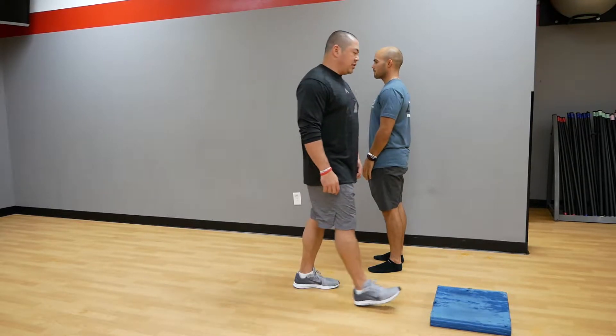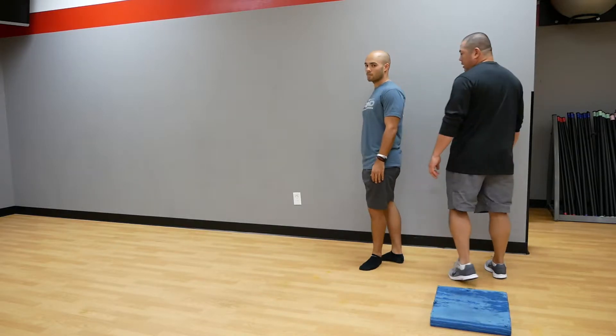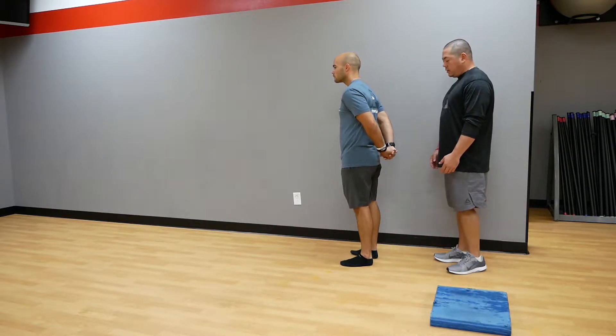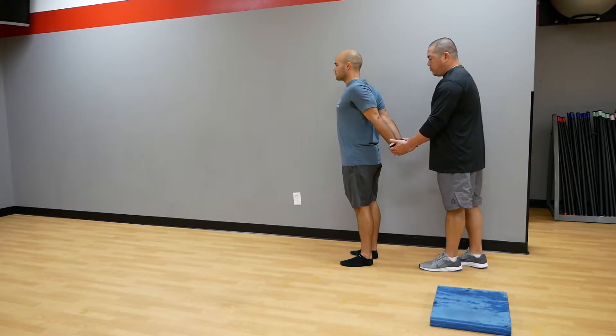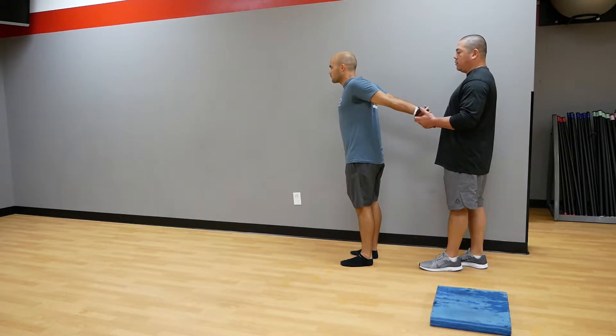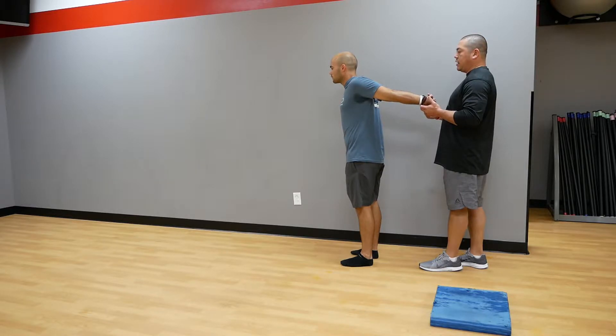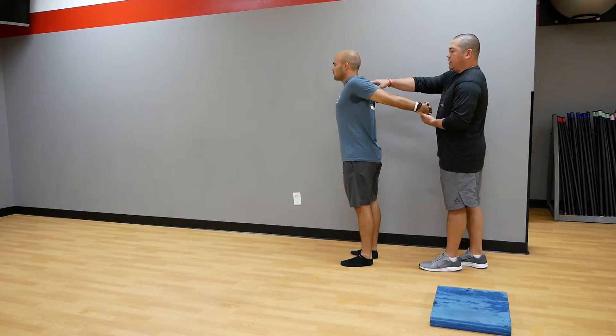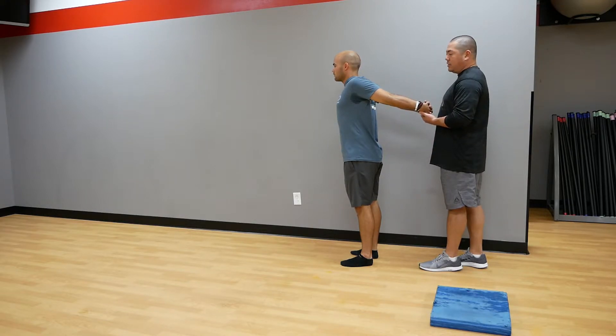If you want to do this as a stretch with a partner, you may need someone to assist. He's going to hold that position, and as his partner, I'm just going to gently raise his arms up as high as he can. What I'm looking for is for his shoulders to dip forward — once they start to dip forward, I want to stop. I don't want to put too much pressure on there, and we're going to hold this for about 20 to 30 seconds.